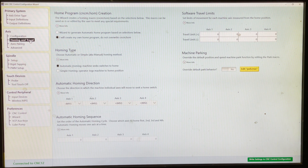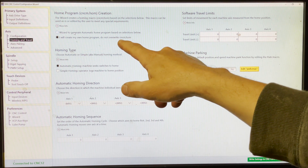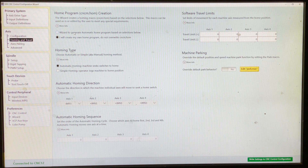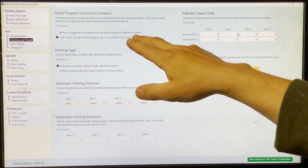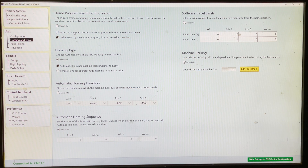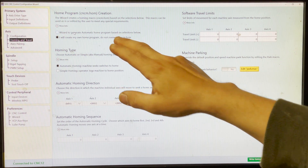Moving on to axis homing. Initially you're probably going to want to have your wizard generate your automatic home program. In my case, I don't have a limit or home switch on my indexing head. So I let it generate it, then deleted a line from that program that it wrote, and highlighted the option not to overwrite it anymore. Because every time you write settings to CNC control configuration, it's going to automatically rewrite your parking and home programs by default, unless you mark those not to change.